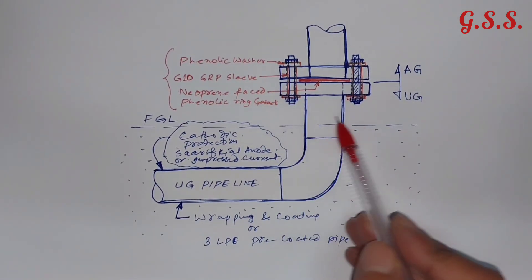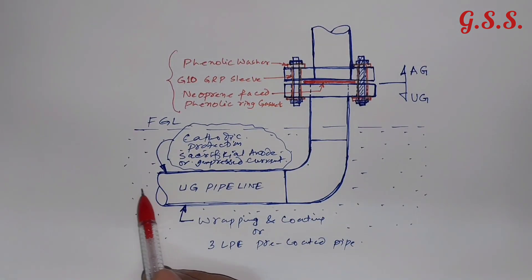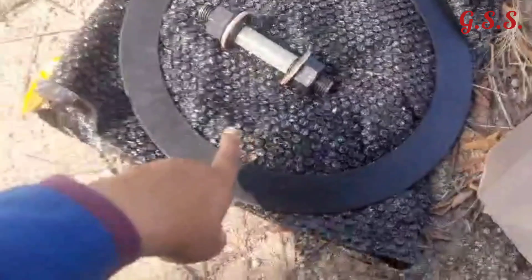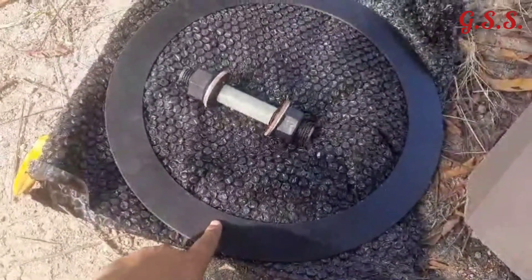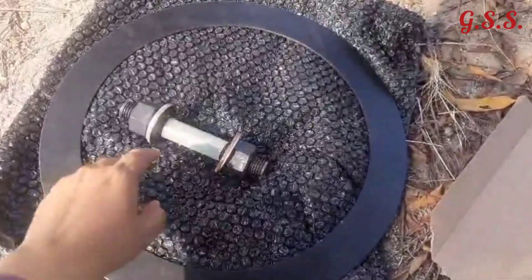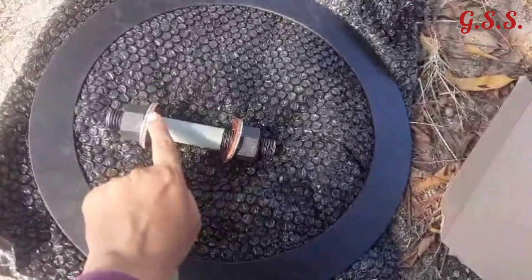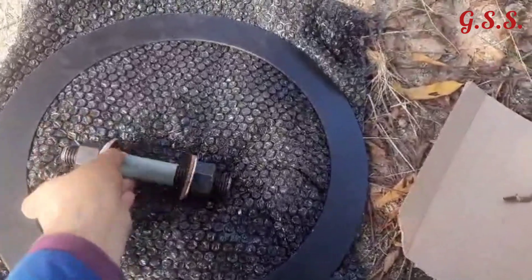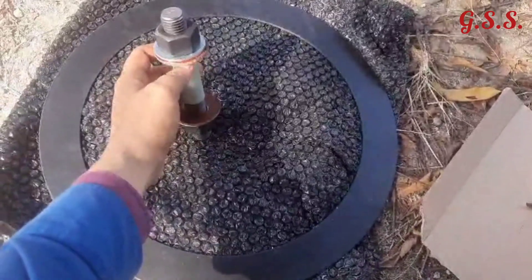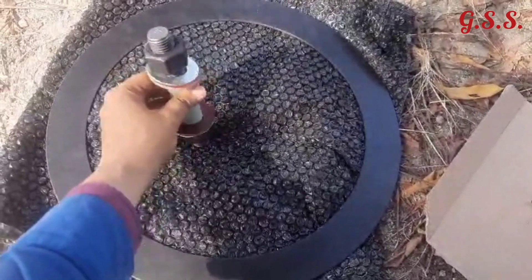Using these three non-metallic items, we are making this flange joint an insulation joint or isolating joint. Since there is no metal-to-metal contact in this joint, it is not possible to pass current from the underground pipeline to the above-ground pipeline. This is the non-metallic neoprene-faced phenolic ring gasket, this is the G10 GRP insulation sleeve over the metallic stud, and this is the non-metallic phenolic washer. The stud assembly is installed with insulating washers at top and bottom, metallic washers outside, and the stud through the GRP insulation sleeve.